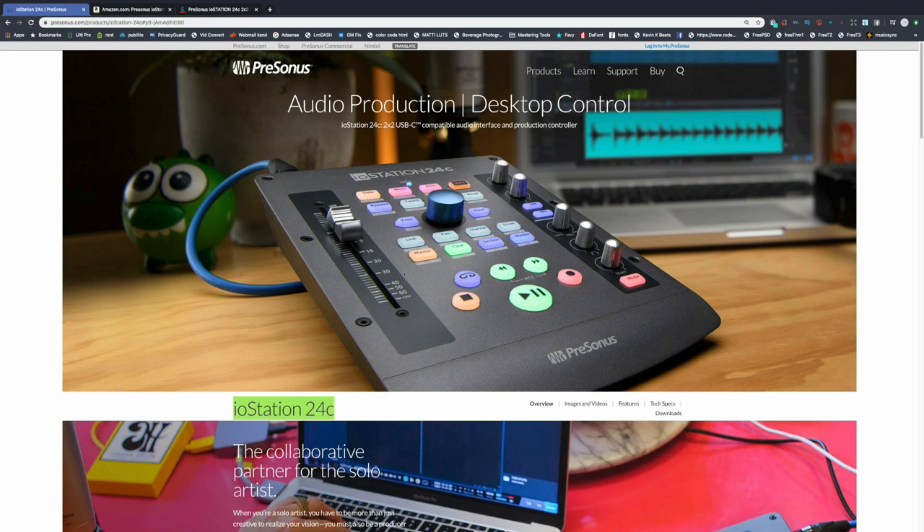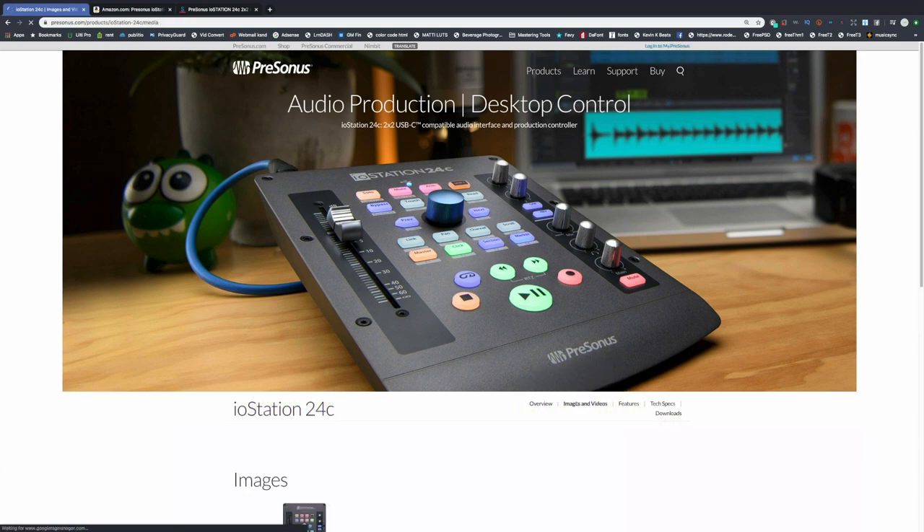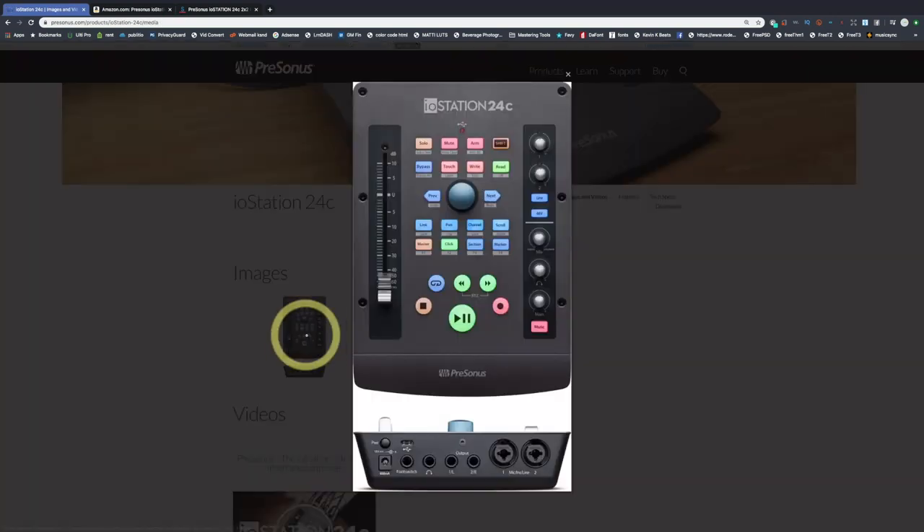Now let's dive into the IO Station 24C. You guys asked for my thoughts, and I actually think this is pretty cool. It takes on the design of the Fader Port — the cool thing is it's like they took a strip of the Fader Port and put it in a small form factor, just like the original Fader Ports, but now you have a little more control. It comes with this all-in-one design and it eliminates the use of separate interfaces and maybe mixers depending on who you are.